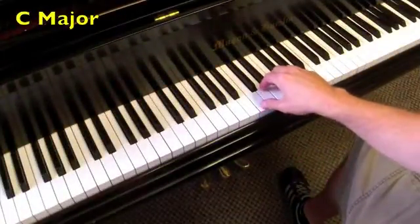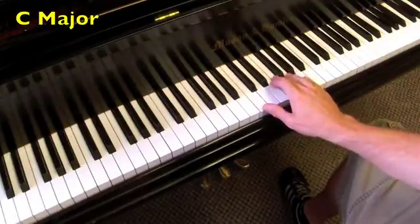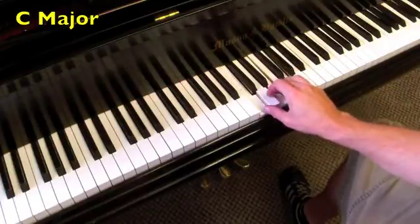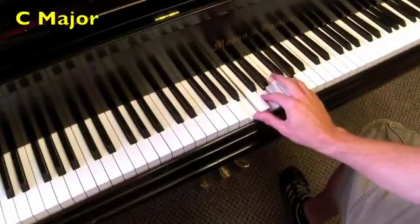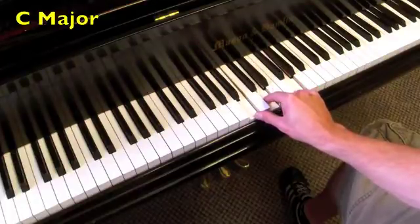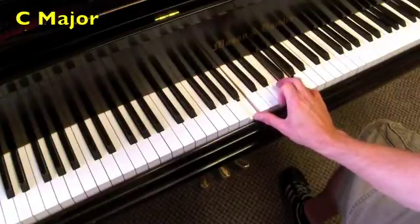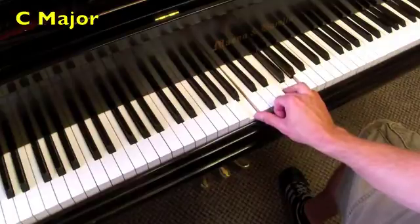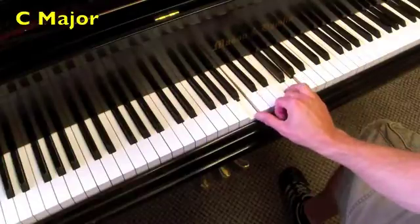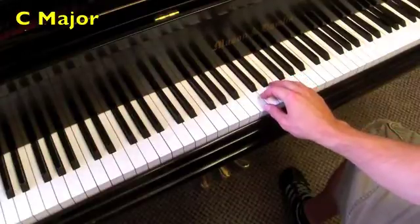We're going to start in the key of C. The I chord is a C major chord — it looks like this. The IV chord is F major. And then back to the I chord. The V chord is G major. The V7 chord is called a G7 — you just add a seventh to it like this, it becomes a V7. I always remove one note; it's easier for kids to play and that's generally how it's played. You just have to know it's the same chord — V7 is this or this. So that's called a G7, and then back to the I.